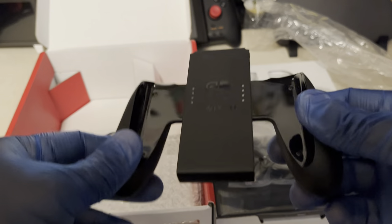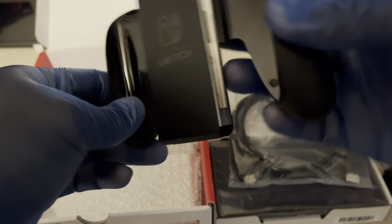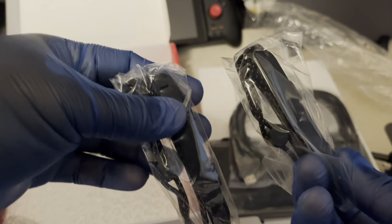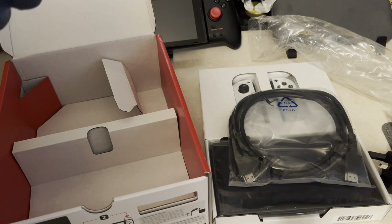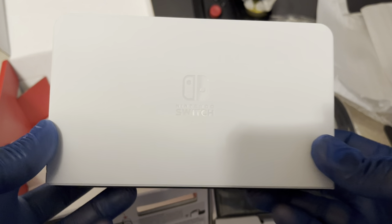The Joy-Con grip you normally put over the Joy-Cons is always the same — no difference with it. Here are the Joy-Con straps for the Switch OLED. The main difference is the dock, which I'm going to show right here. Here's the pure white Switch OLED dock.